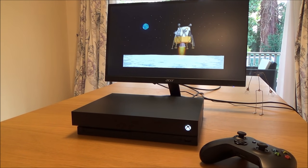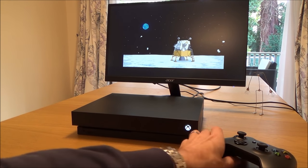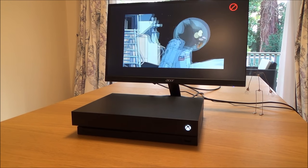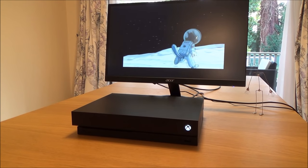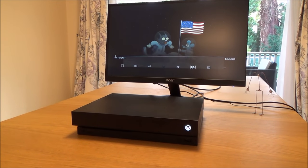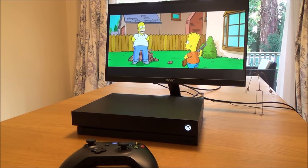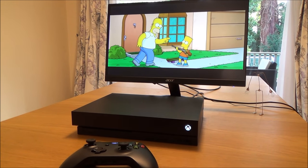And there you go, you can see that it plays DVDs absolutely fine. There you go, the Xbox One X plays DVDs absolutely fine. Thanks for watching.